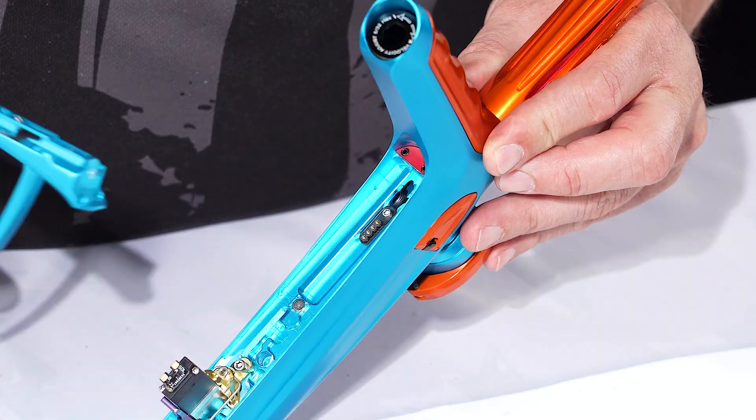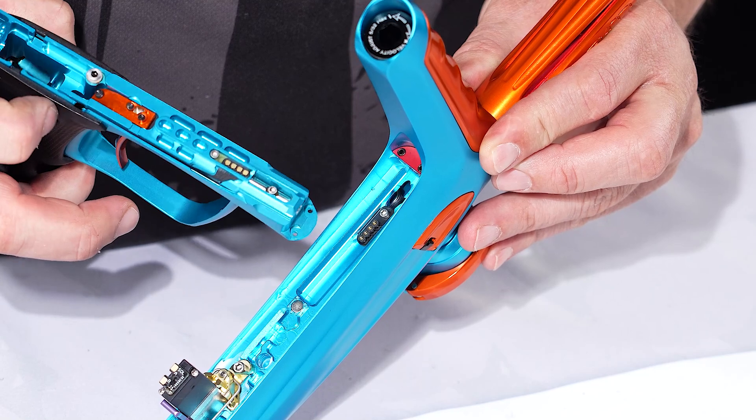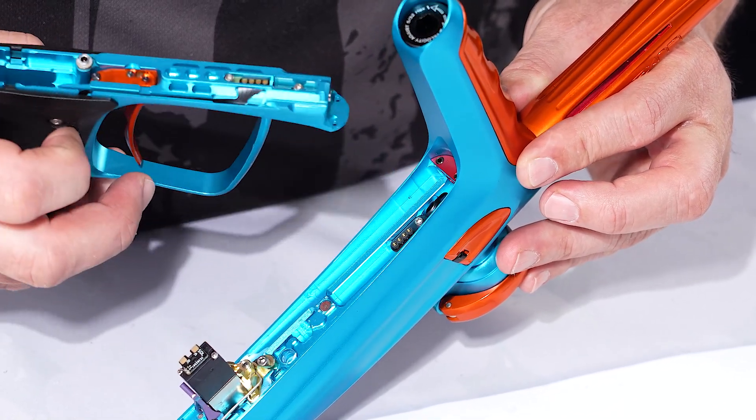This ribbon connects to the main ribbon on the frame, and that's what senses the eye to the board. It's real easy — that's how easy it is to clean out the eyes or replace the eyes on the TM-40.